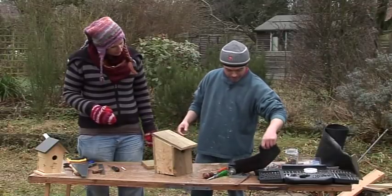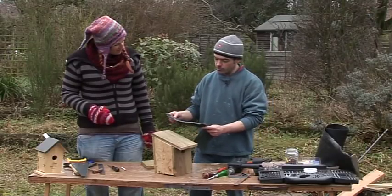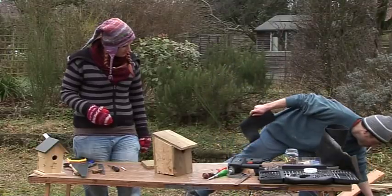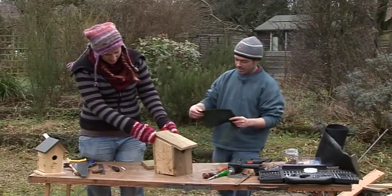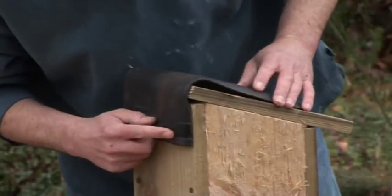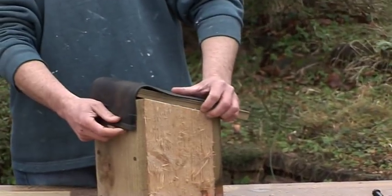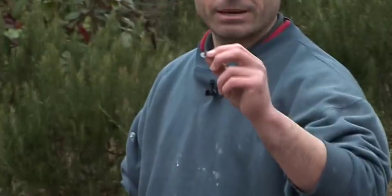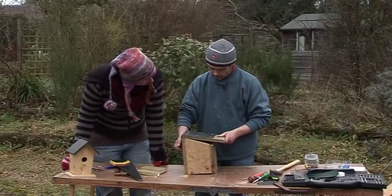We happen to have some rubber here — you can use old car inner tube, that kind of thing, or even bike inner tube. It does a number of jobs: it weatherproofs the roof. This thick piece is actually cut off an old welly — if your wellies spring a leak, it's perfect. It's really thick and flexible and, because it has fabric on the back, you can use it as a hinge as well. The main thing is to attach it at the back onto the roof so we have a hinged roof we can access to clean it. We use short galvanised nails so they won't rust, then a screw and a bit of wire to pull it down.